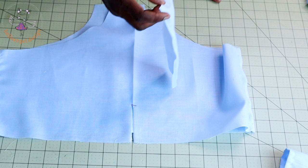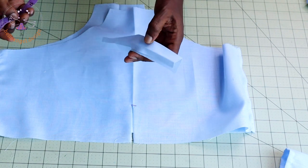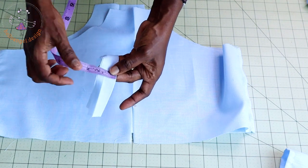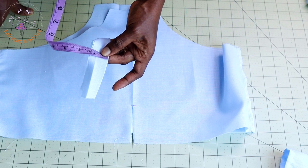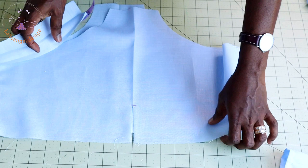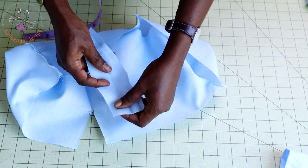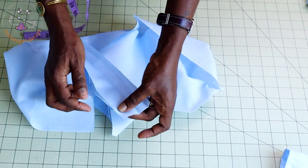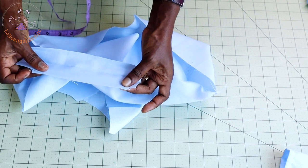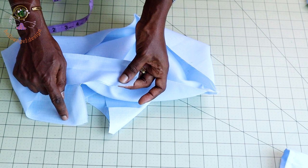Cut a long strip of fabric wider than the measurement you took. The width of my fabric strip is 3 cm (1.25 inches). Open your diaper cover and place the strip at the front of your fabric. Pin it all around to the other end. Once pinned, take it to your sewing machine and top stitch.